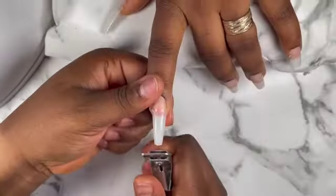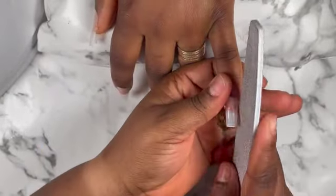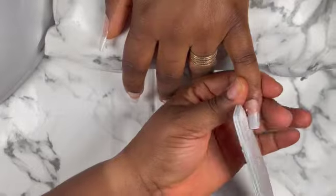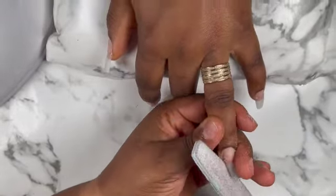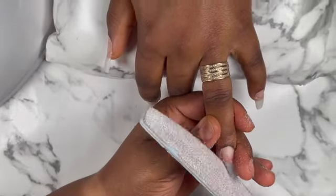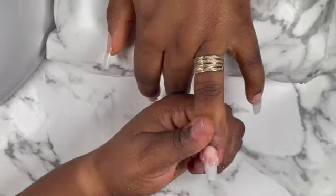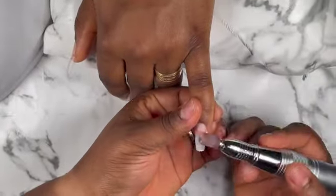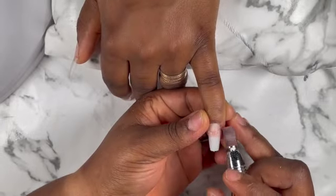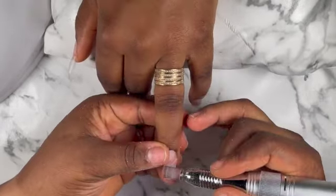This video is very, very easy and simple — it was just straight to the point, I didn't waste too much time. What I'm doing right now is filing the sides of the nails to give them the shape she wanted: a coffin, but a very short one. Then I go in with my sanding bands, like I always do, to take out the shine from the nails.